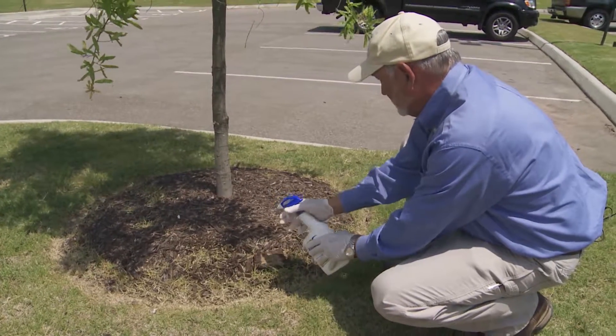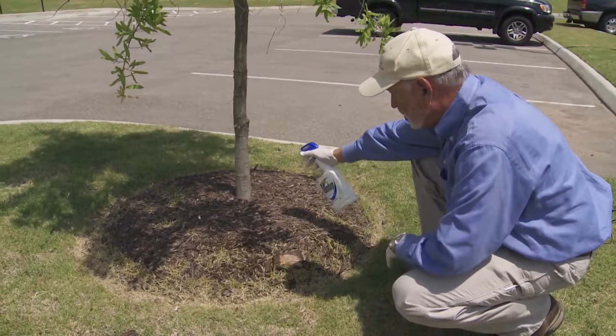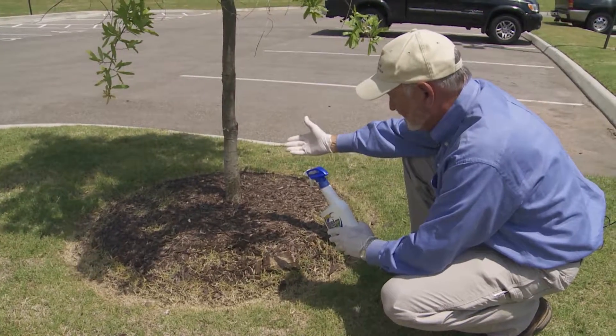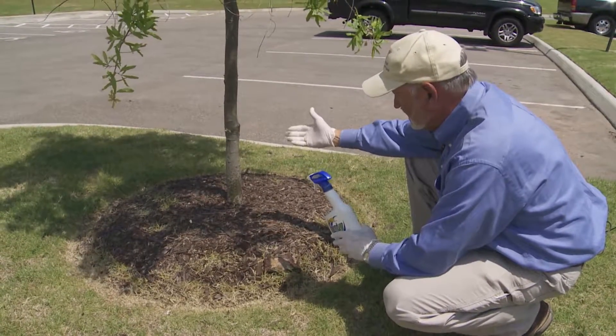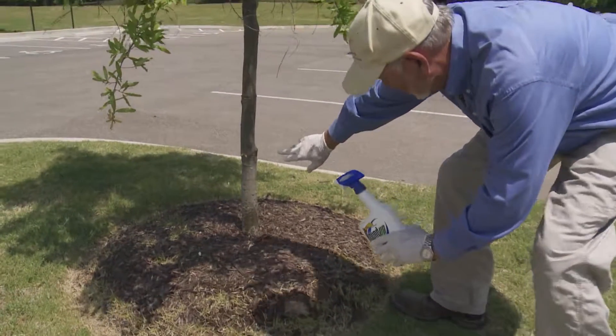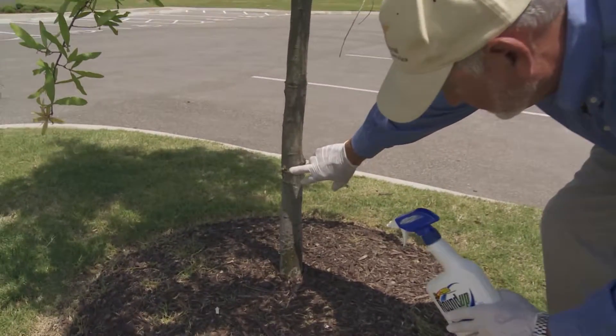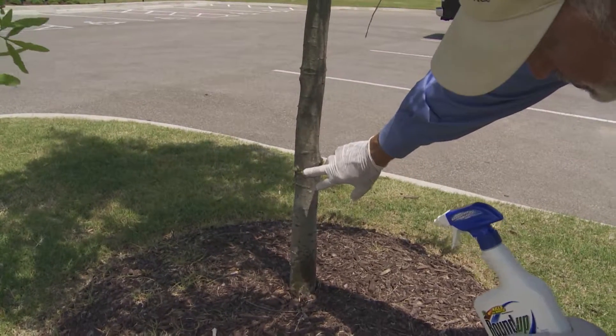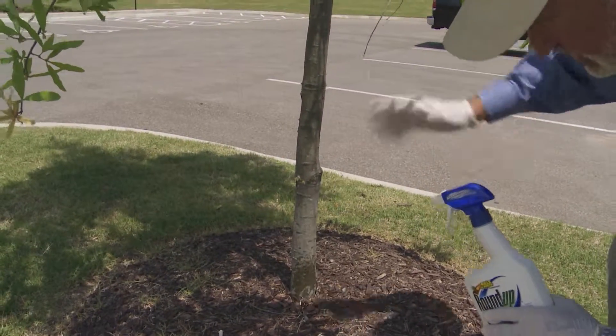On the same vein, I can get it on this bark and it won't be a problem because that's not green tissue. So I'm not going to worry about getting it on the bark. However, I will be very careful not to get any on this little piece of leaf here, because that is green tissue and it can translocate from that to the rest of the tree.